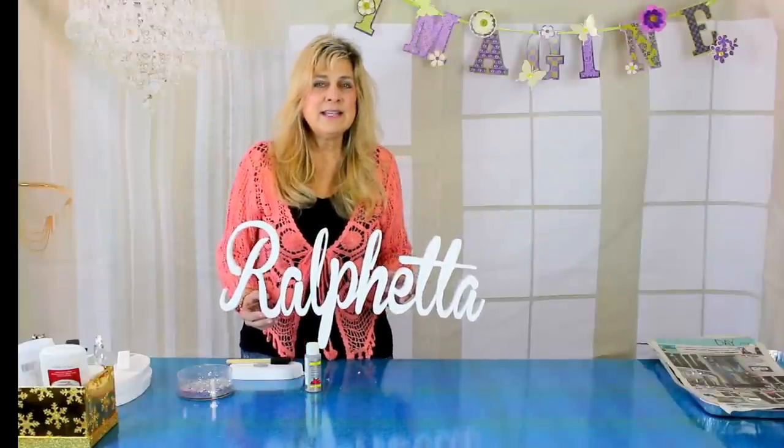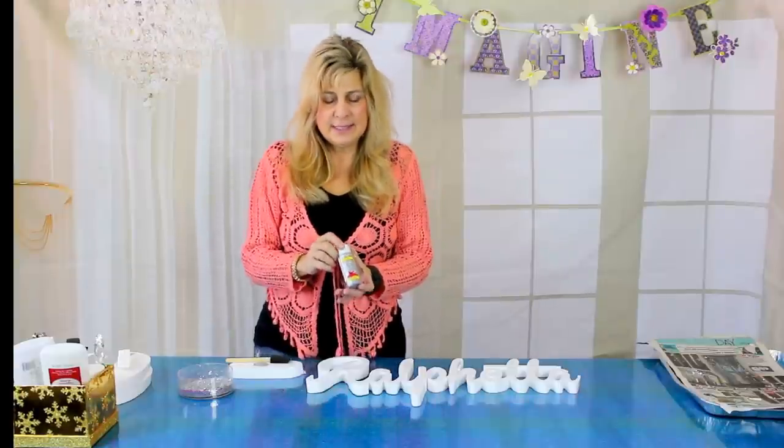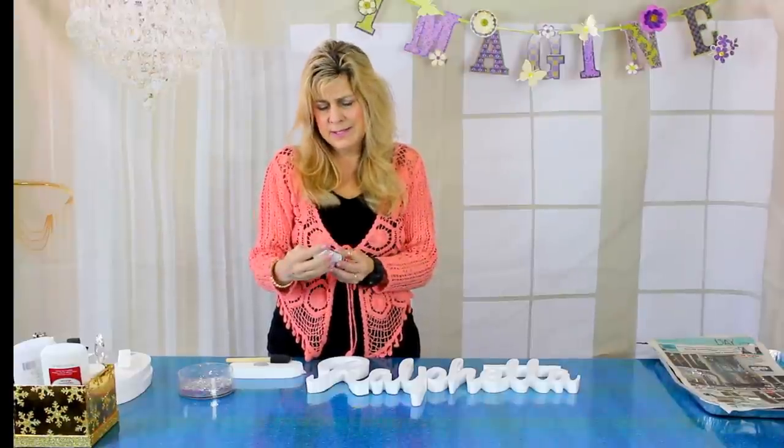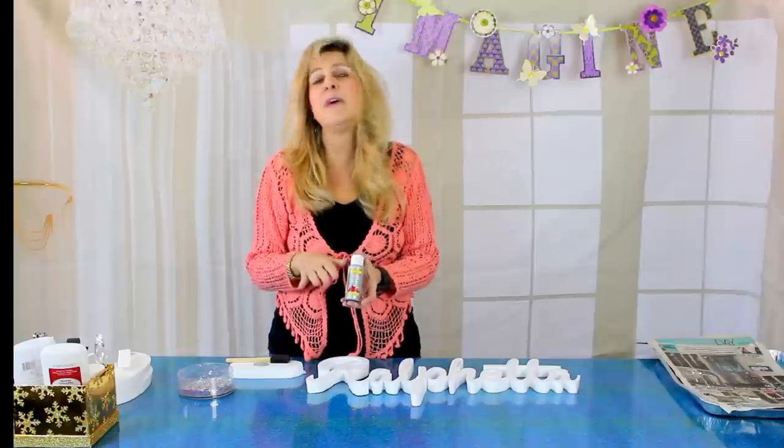Hey everyone, welcome back! On today's episode we are going to learn how to paint and glitter styrofoam letters. Here's the paint we're going to use today — it's a craft paint that we got at Michaels. You can buy these at Michaels, AC Moore, Hobby Lobby, any of those stores carry craft paint in these little tiny bottles. Martha Stewart puts out a line of them, but there are lots of different types to choose from.